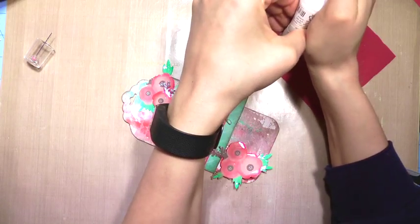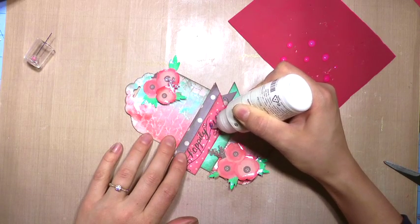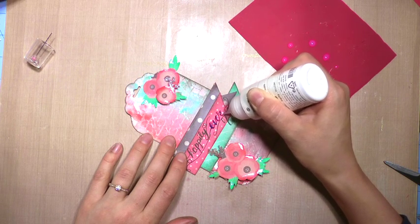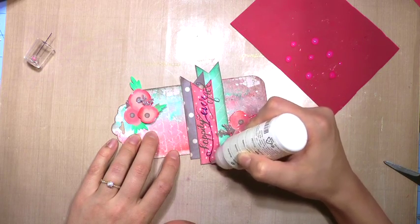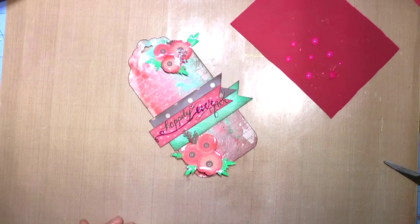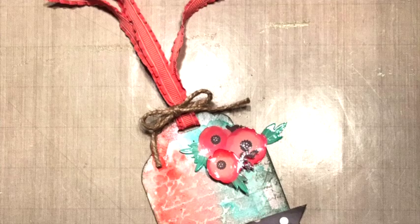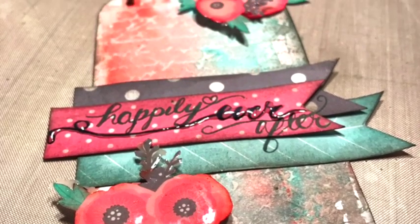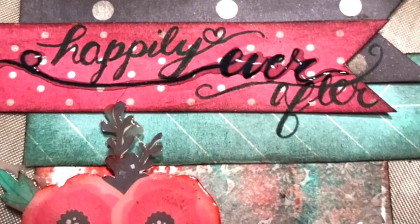I got distracted trying to unclog the glossy accents tip and thought, 'oh, I should make some enamel dot-looking things on this' — I'll show those in a later video. Finishing up by tracing 'Ever' and going over her name with the shiny stuff, and that is it! Be sure to give me a thumbs up and subscribe — thank you so much for watching, you guys are awesome, and we'll see you next time!